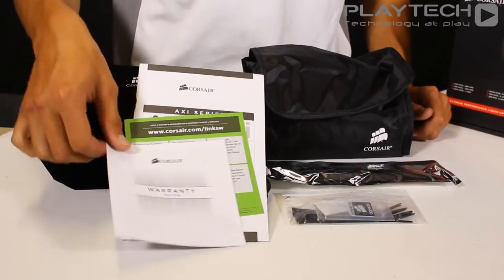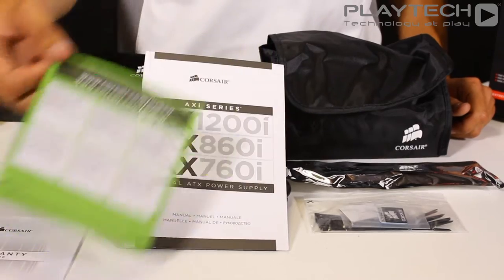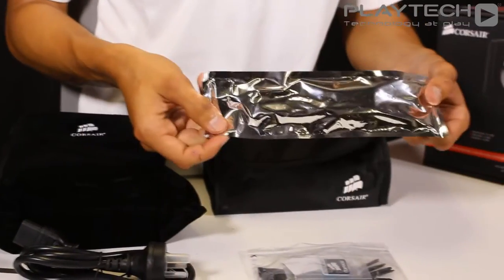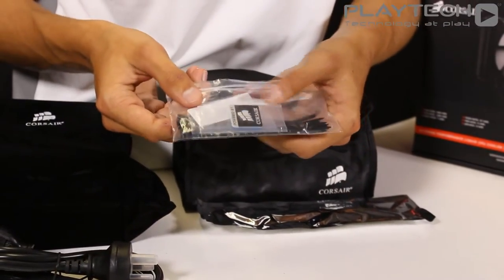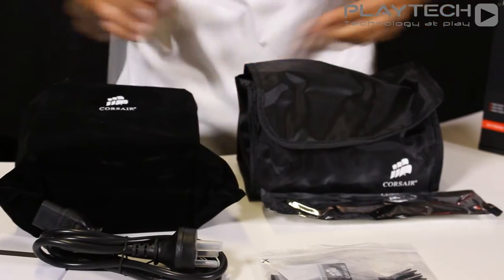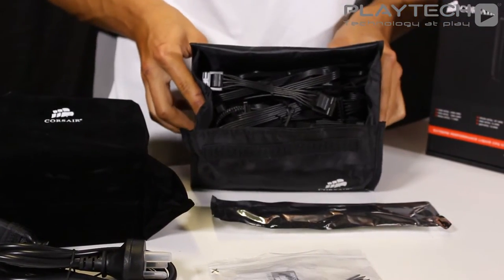Looking at what comes in the box: you get the warranty guide, instructions on how to use your Corsair Link software, and the user guide itself. You also get the power cable, the Corsair Link cable, and a baggie that contains some cable ties, some screws, and a Corsair badge. In this nice little velvet bag you get the power supply itself, and in this other bag are the cables for the power supply.